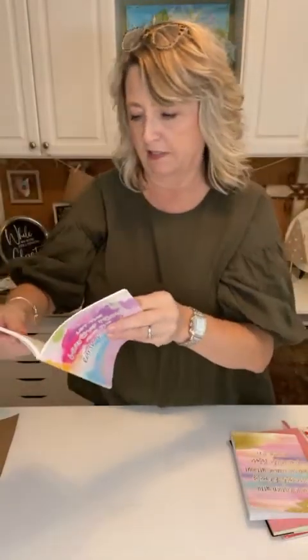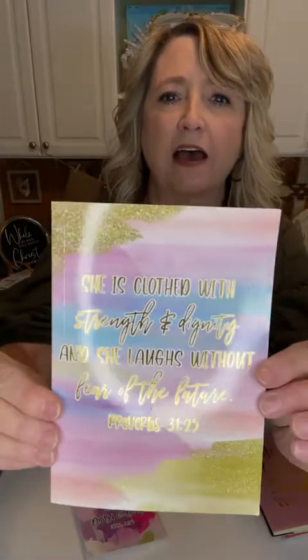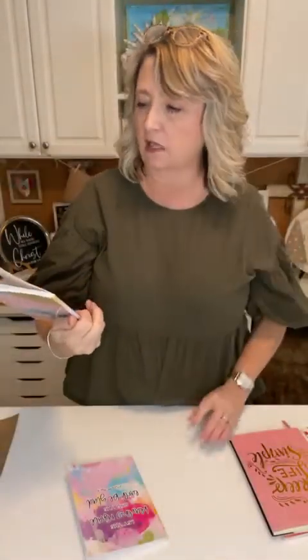This one says 'Let the heavens rejoice and the earth be glad,' and on each page it has a little thought. It's a nice little book to record the things you're thankful for. It doesn't have to be in descending order — if you put that pressure on yourself it's going to be hard. We were laughing in my Bible study; I said I already know day one: community Bible study. It can be big or small.